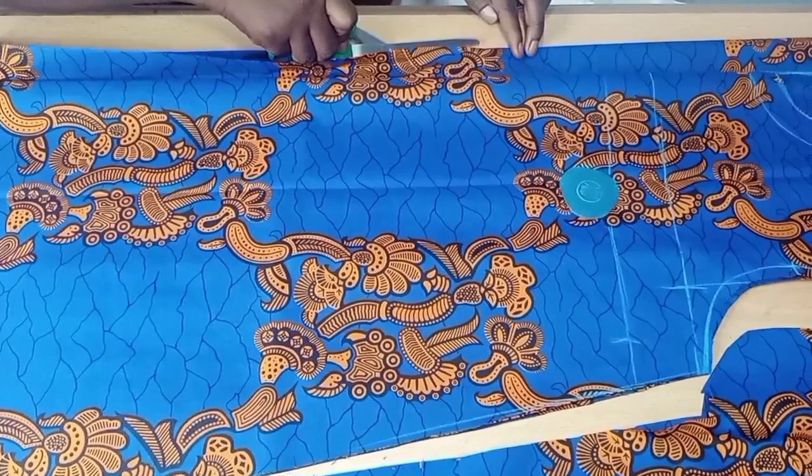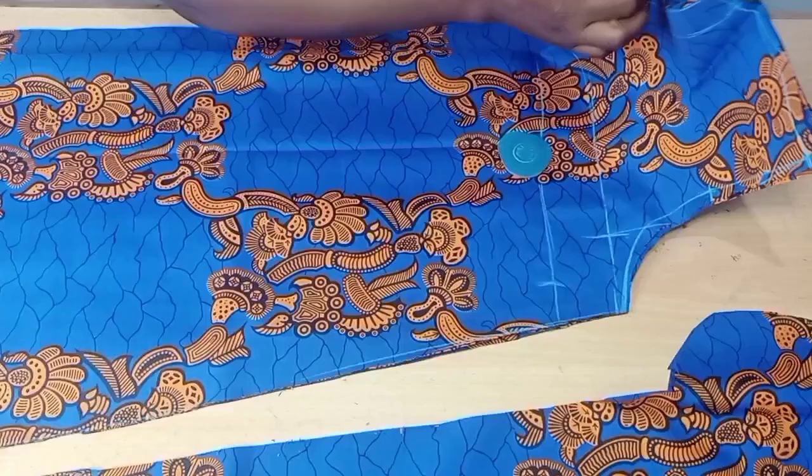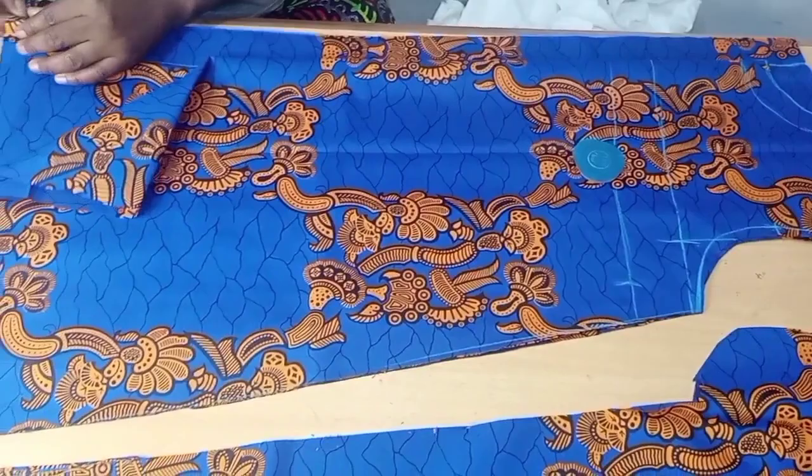If you're still watching this tutorial, meaning it's helpful — don't forget to drop a comment and let me know what you think. If you're a new subscriber, welcome — don't forget to click subscribe. Now I'm going to notch the zipper part of the dress, that is the extra one and a half inches we added for the zipper allowance.